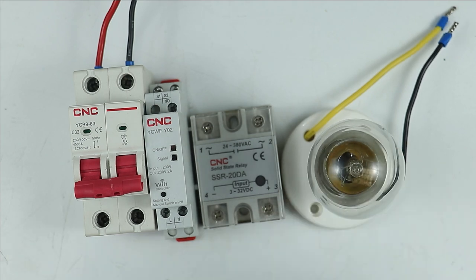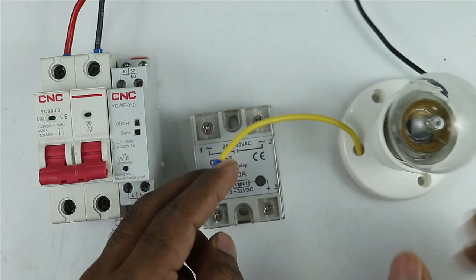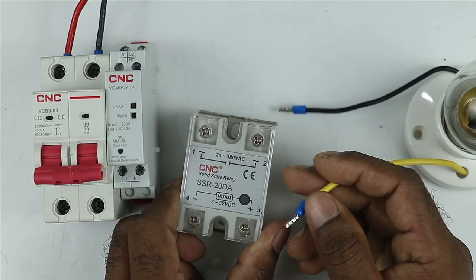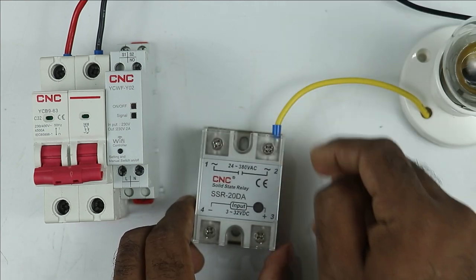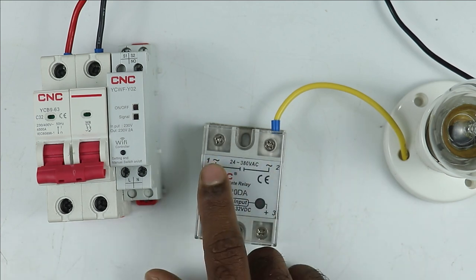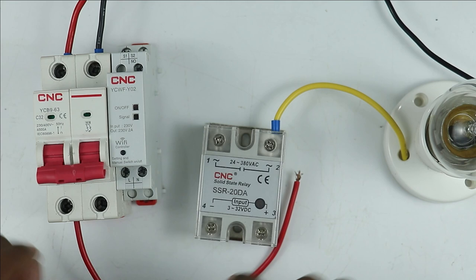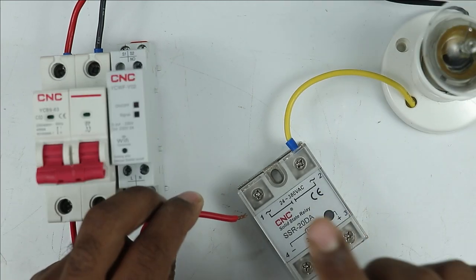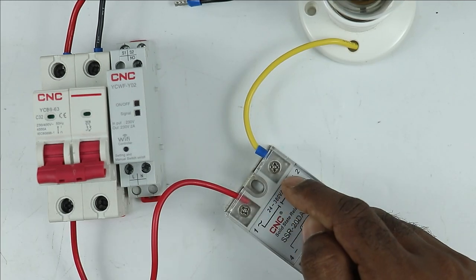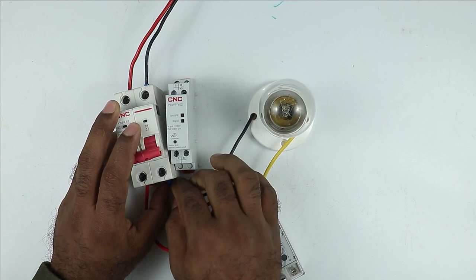To provide power supply to all these devices, I am using an MCB. To turn on and off this bulb through this solid state relay, I will take the phase supply wire of this lamp. You can see terminal one and terminal two on this relay. I am connecting this wire at terminal two, which is the output terminal. I am using the NO contact of this relay, so at the input terminal I have to provide phase supply — connecting this wire with the phase supply of the MCB to terminal one. When the relay is on, power supply from here will go to this point and directly turn on the lamp. Take the neutral wire of the lamp and connect it directly with the MCB so it gets neutral supply.